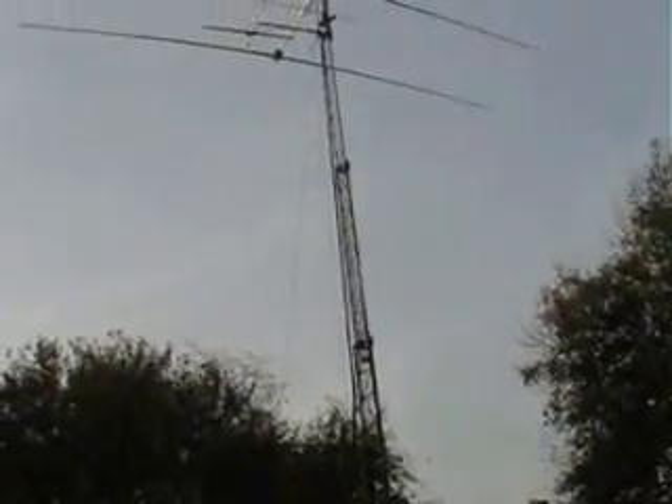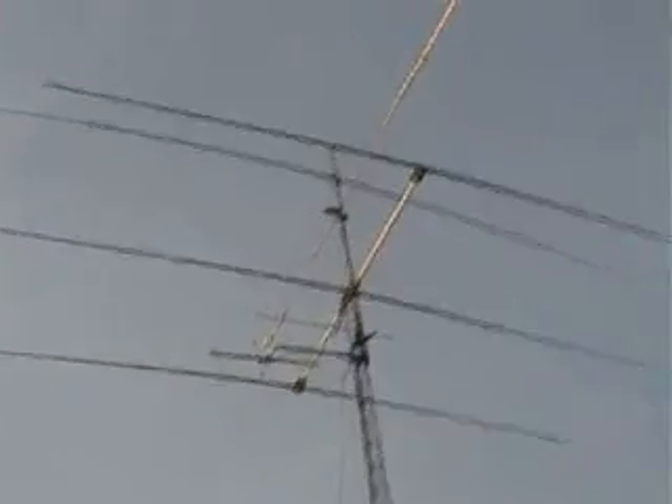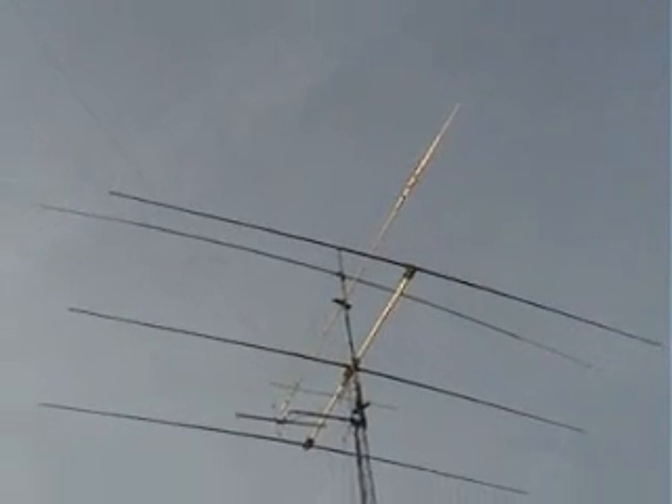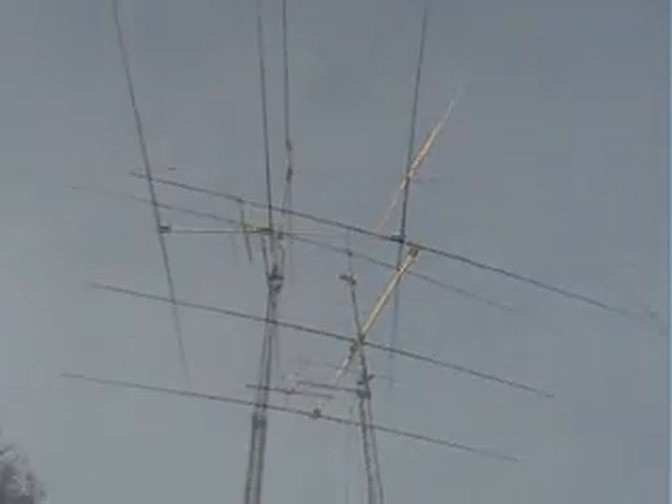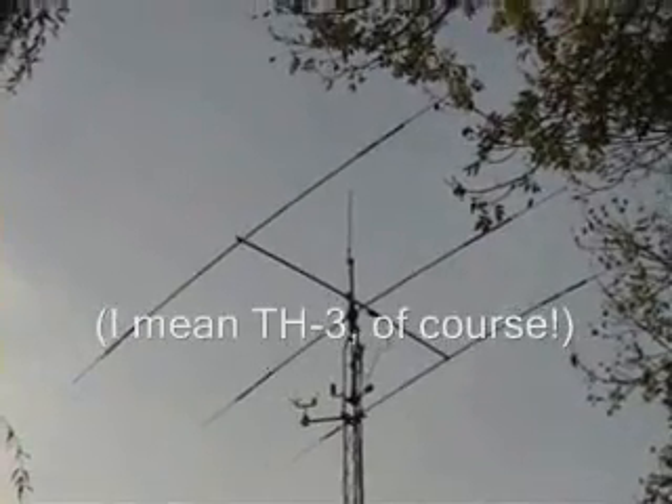On the 85ft tower, a four element monobander for 20m, and also a set of slopers for 80m. Coming round to the 60ft tower, we have the packet cluster link, the Stepper three element multiband Yagi, and also rotating dipoles for 40m and 30m — though of course 30m is not used in the contest. The 60ft tower also supports the 160m dipole. On the 40ft tower, we have the weather station to tell us the wind speed in the shack via radio control, and also a TH5 multiband Yagi. Behind that 40ft tower we've got the Butternut HF2V for 80m and 40m, and then in the adjacent field a Foursquare array for 40m.